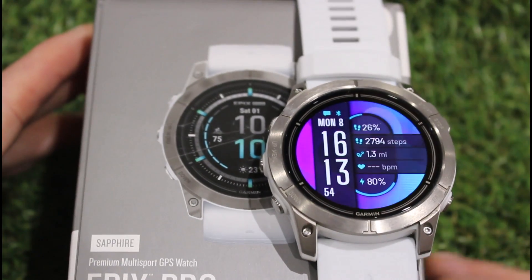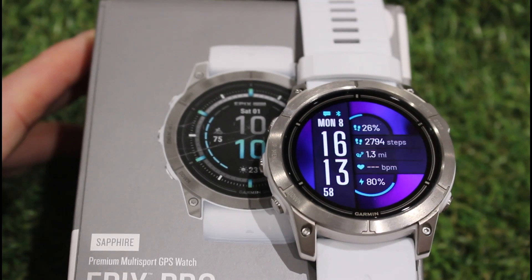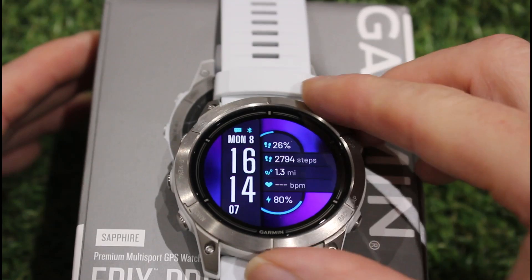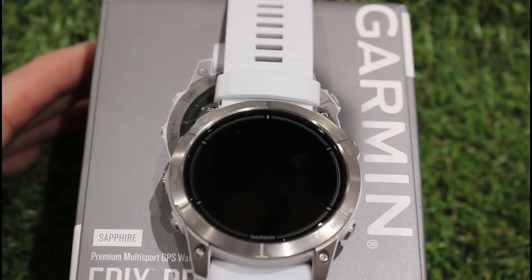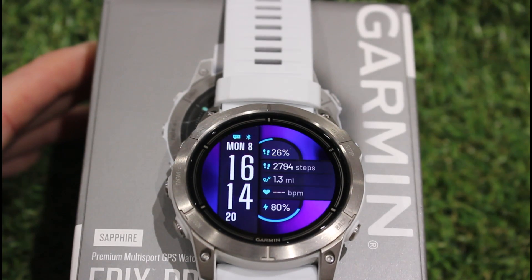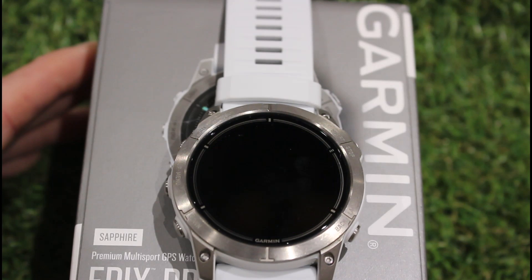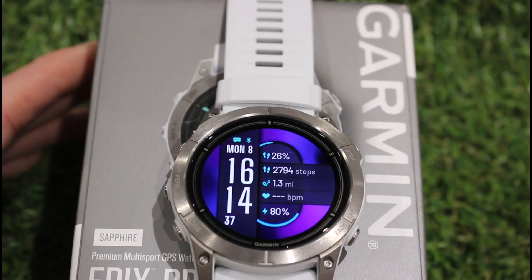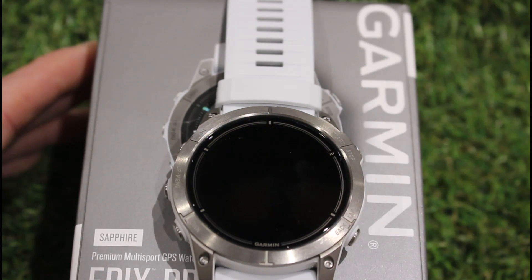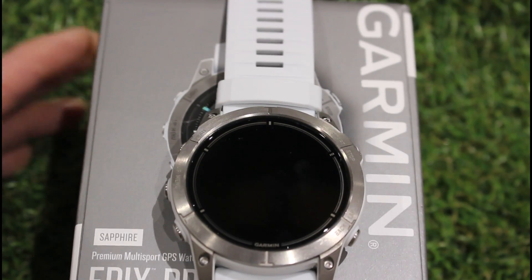The watch I'm using is the Epix Pro Gen 2 — this is the larger of the three models, the 51mm. It has sapphire glass touch screen, with the silver titanium bezel and white stone band. I'll start by showing you the TopoActive European maps, and then run through maps from a company called Toki Toaster, a purchased Garmin Topo UK and Ireland map, and the Garmin Topo Great Britain Pro 1-50 Ordnance Survey mapping. Those Garmin maps need to be installed on the device using Garmin Express on a computer.